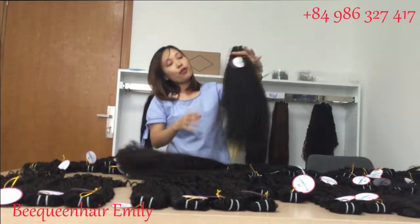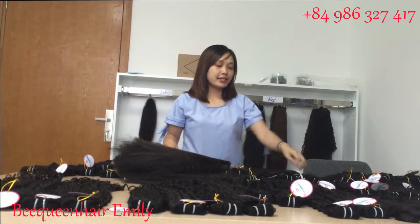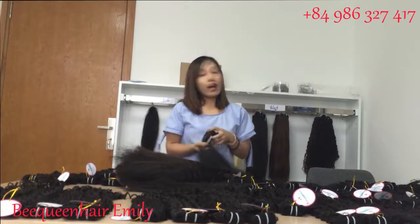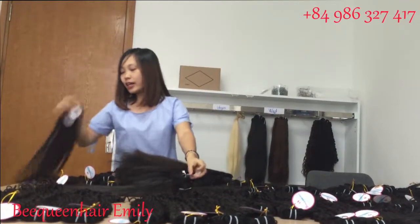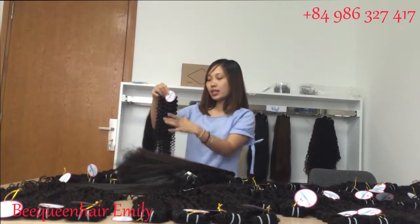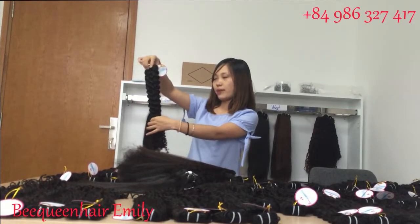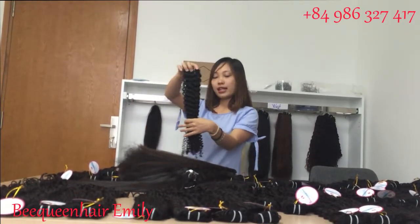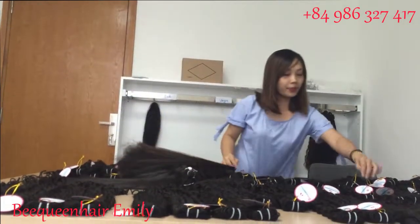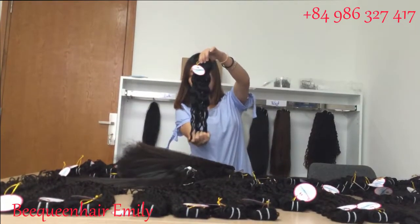That is everything about the kinky straight hair. Before you use it, I recommend you wash the hair carefully and you will see the final texture. For example, the deep curly after washing will be a little looser, but after a cold wash it will look like this — it will stay curly but loosen down a little bit. The same with the deep wavy hair — after a cold wash it will look like this.